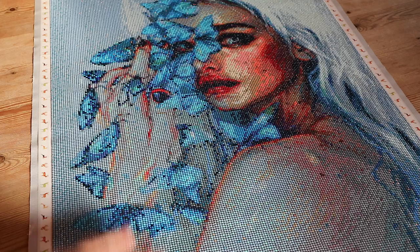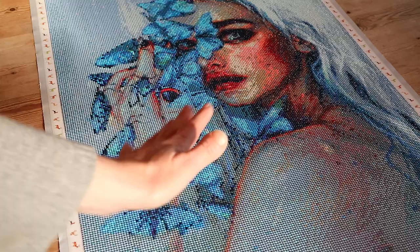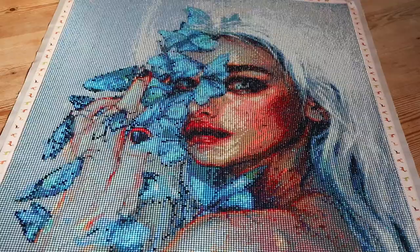One little detail that I didn't like is that the top layer of this one was really, really thin, and I like them to be a little bit thicker. Those were the downsides. The glue was really sticky and the drill quality was perfect - no complaints there.